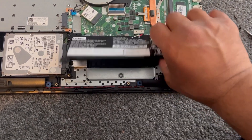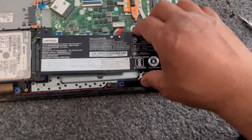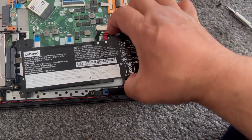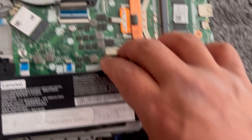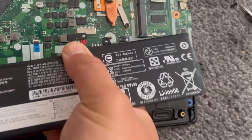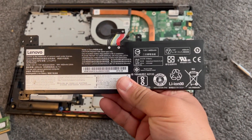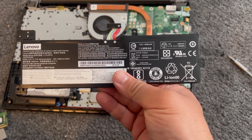Once that's done, you just lift it up gently just like this and slowly pull it out from the connector. So that's your battery removed, and you can replace it with a new battery.